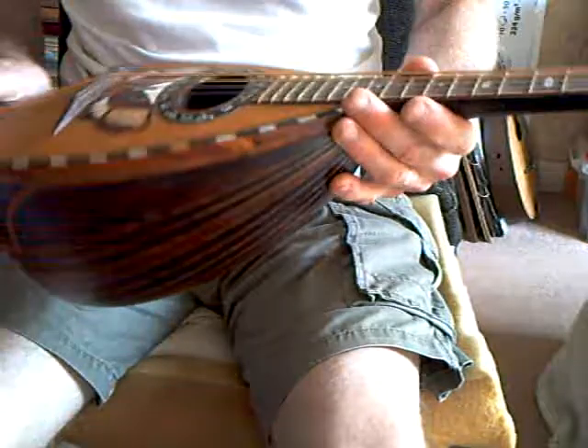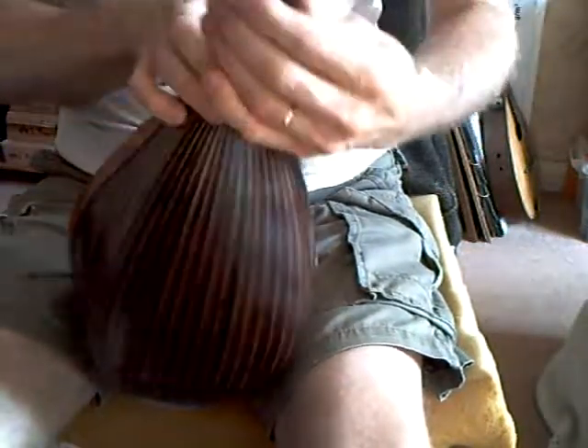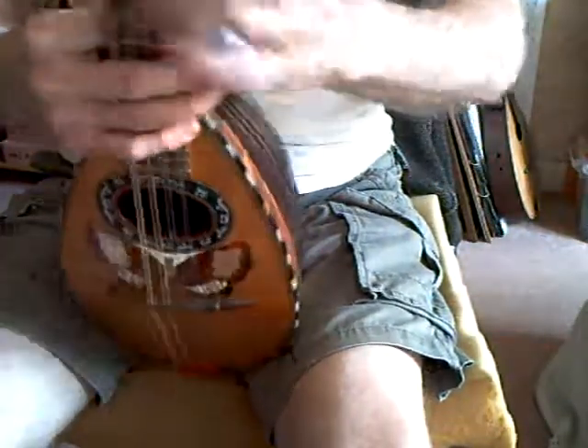Really pretty easy to play as well. Fairly narrow fingerboard this way, but reasonably wide that way.